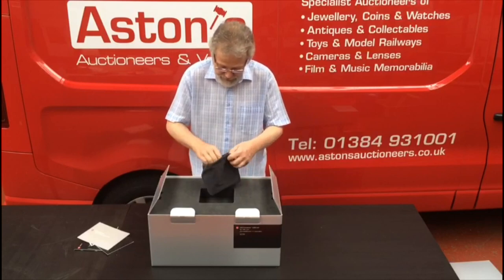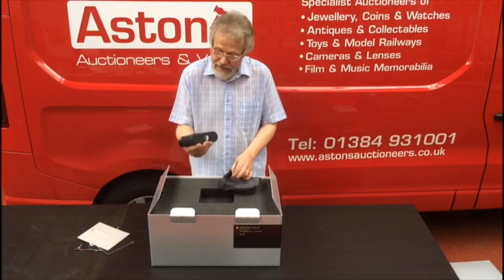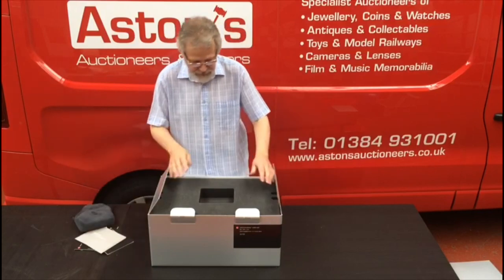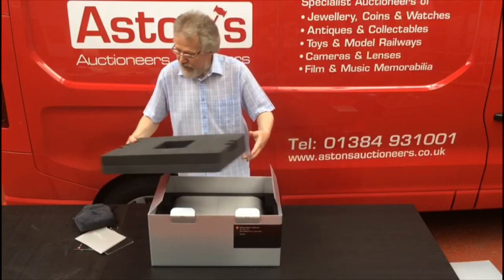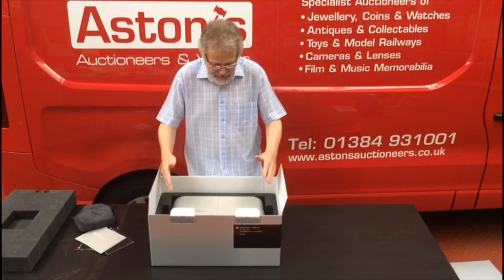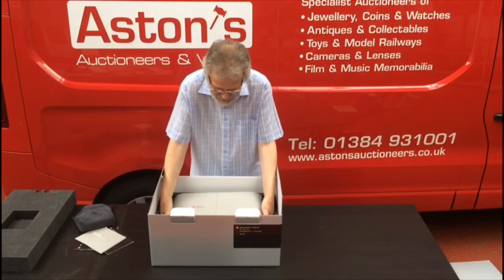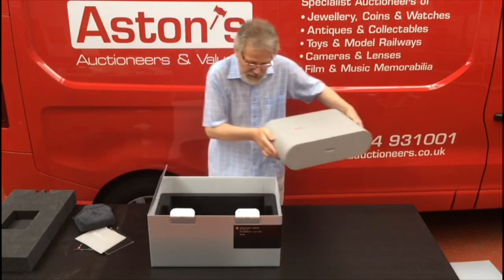And then this is obviously one of the most difficult things to actually pack nicely into a box — this is the bottom half of the camera case. Nice little cut-out there. A huge bit of polystyrene here to absorb all the impact. And then you'd think I'm into the camera — no, not anywhere close to it yet.